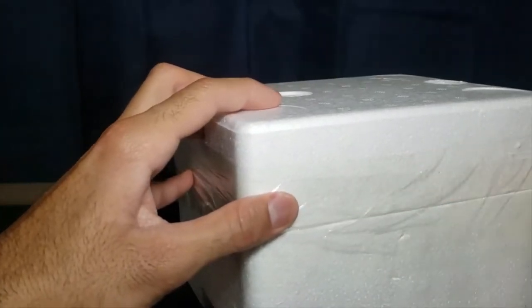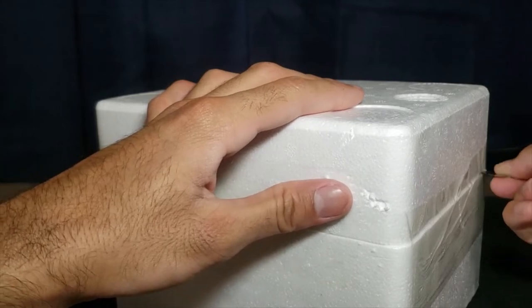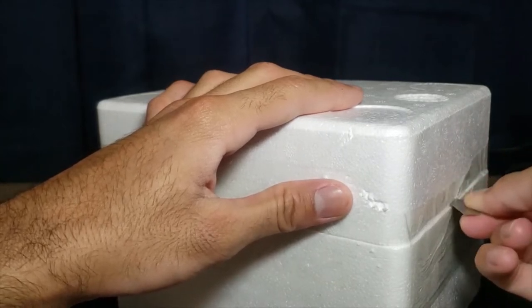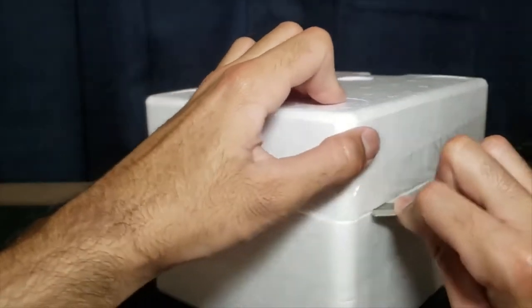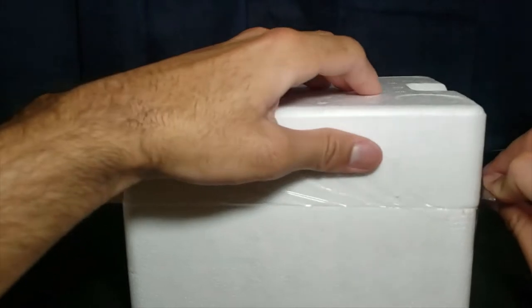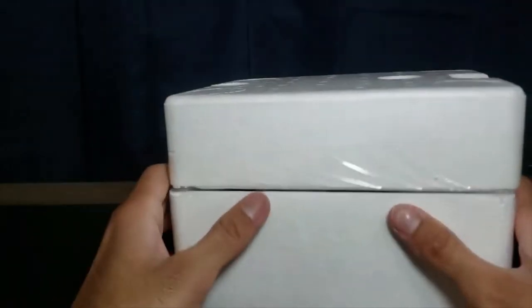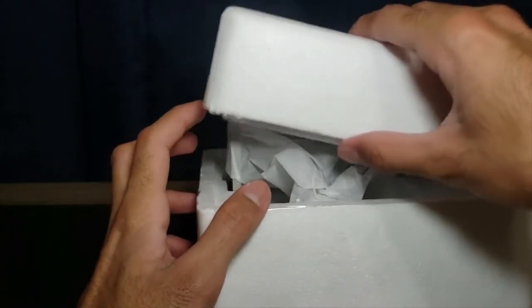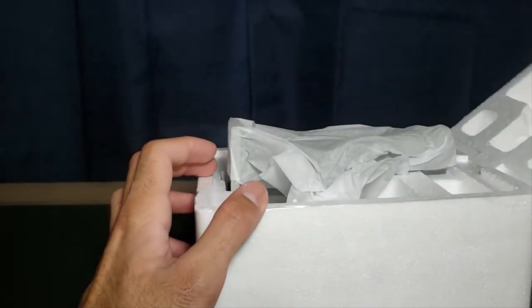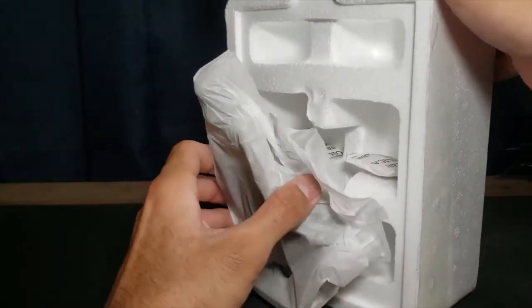I also have a third statue that I'll make part of this video, since it is also a Tali'Zorah statue but it's a 3D printed model that was custom made. We can perhaps compare a 3D printed model to a more licensed official model. It's not that big but quite heavy.